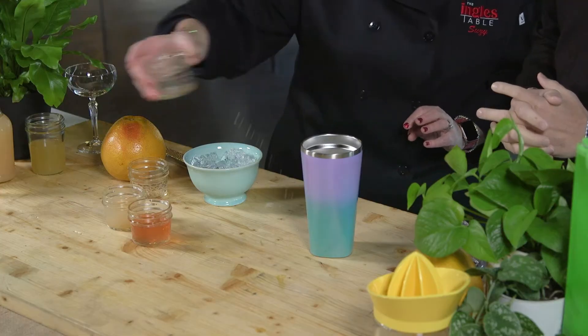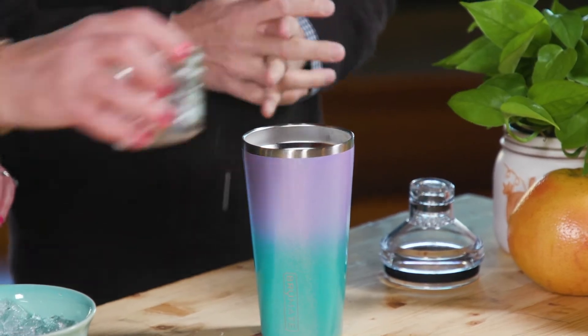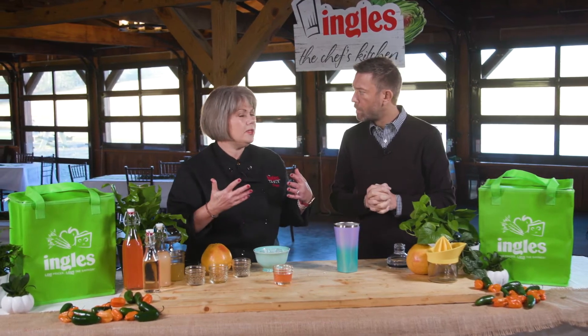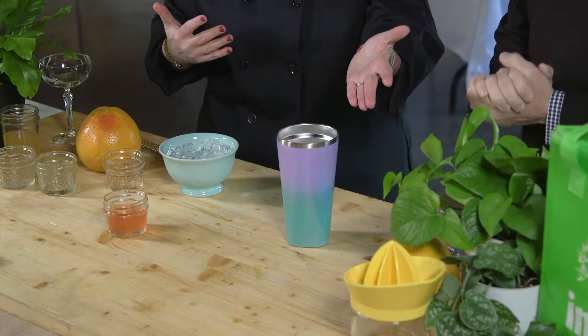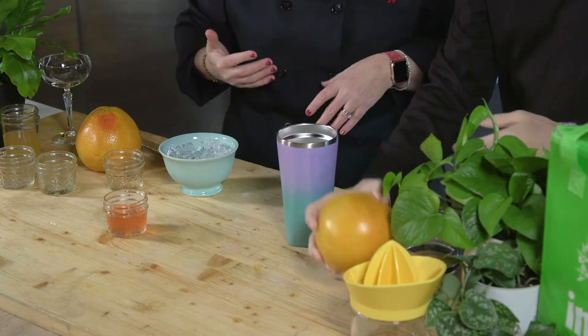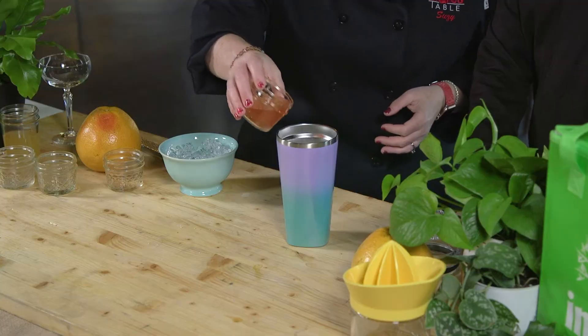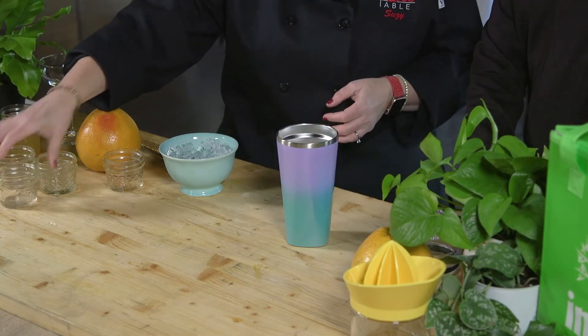We've got some simple syrup to add. You can find the recipe for how to make simple syrup online at thechefskitchen.com. I just added some fresh grapefruit juice — fresh grapefruit juice is so much better. Anytime you're making cocktails, I like to use fresh juice. And last but not least, this is ruby red infused grapefruit vodka. You can buy it like that at the store, so it's no extra work.